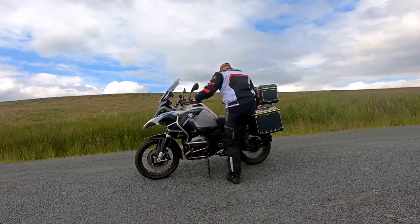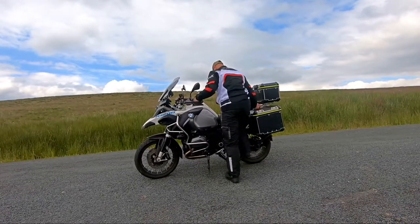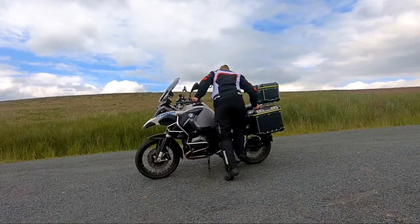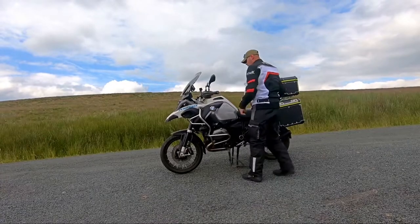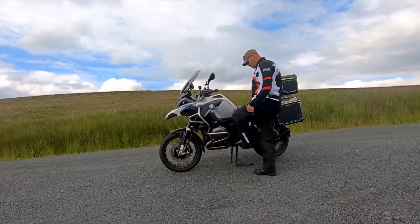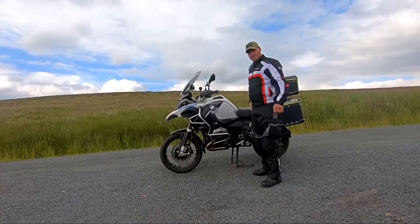Lift it up, put your stand down. Make sure that's fine. There — it's on its center stand. Then you can put that stand up.